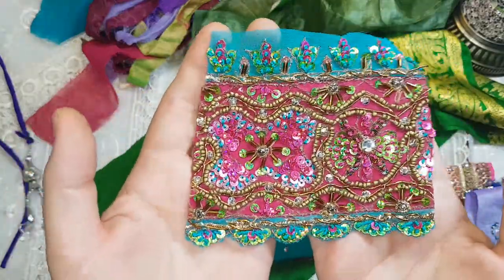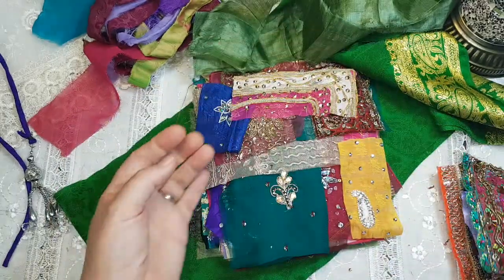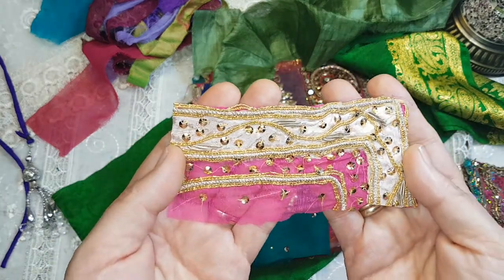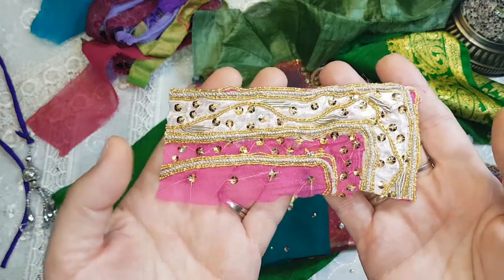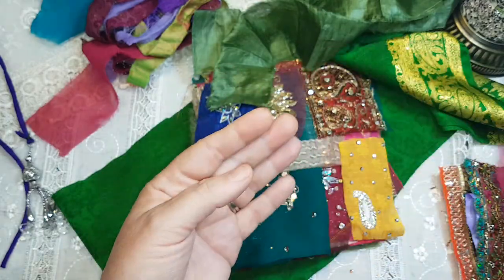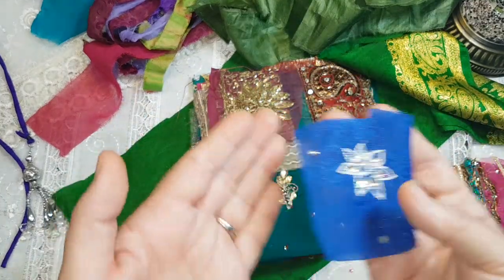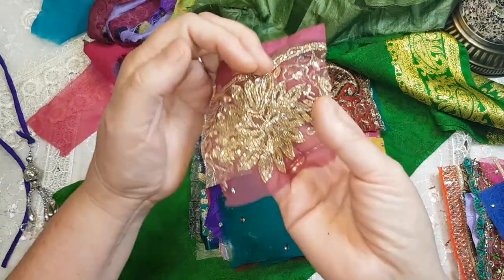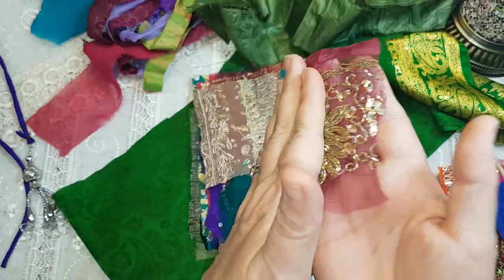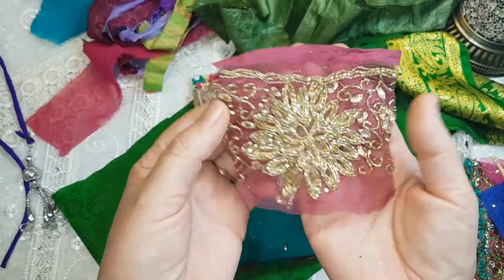I used this piece again — it was in my last bundle. So pretty. And this comes from one of the wedding lehenias that I have — I have three of them. This is one of them. And this is a beautifully hand-beaded sari scarf.